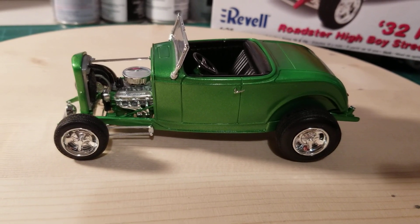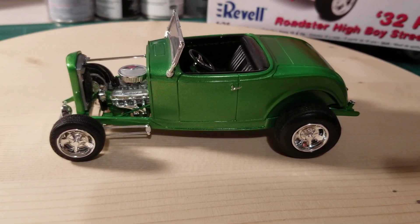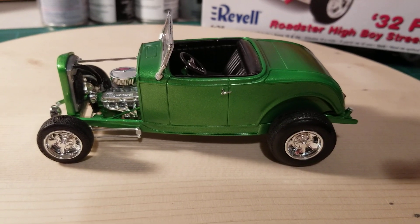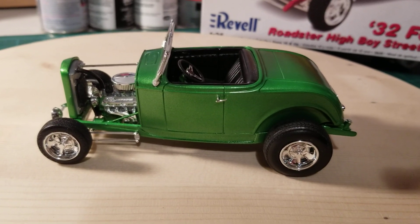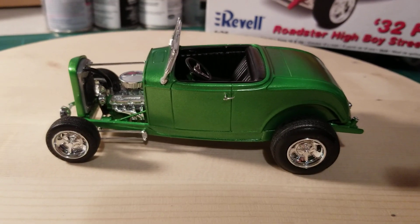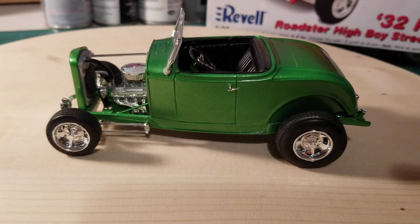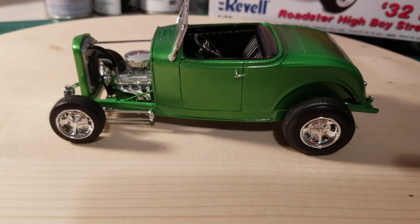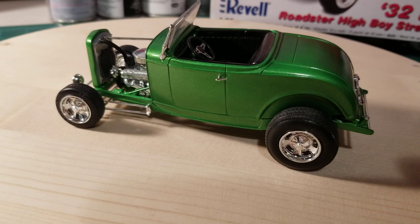I started this thing back in February or March and it's been painted for a while, just needing final assembly. I really haven't had the motivation to sit down and actually get it finished. It's kind of been a piece here and there while working on something else, but figured it's been sitting around here long enough — time to get it done.